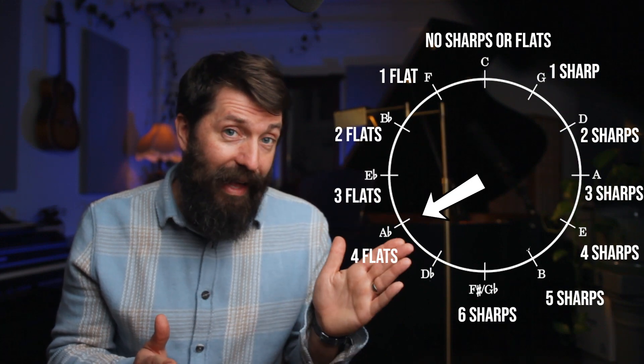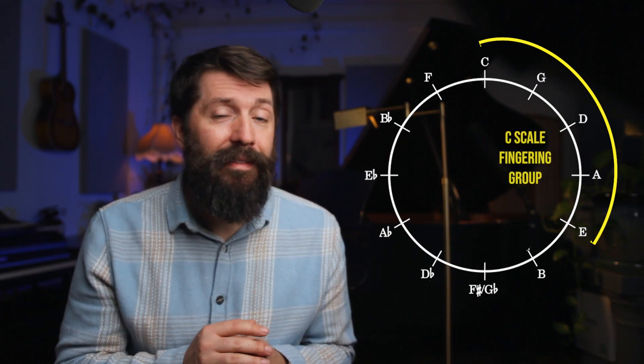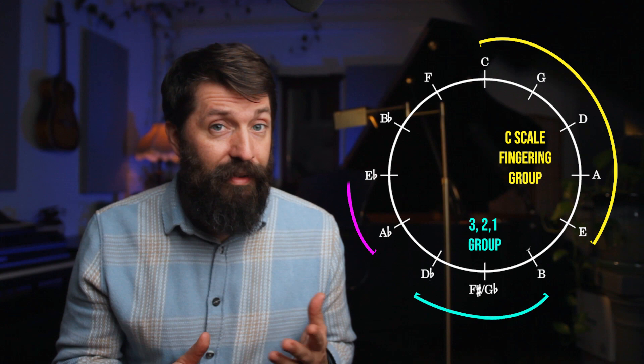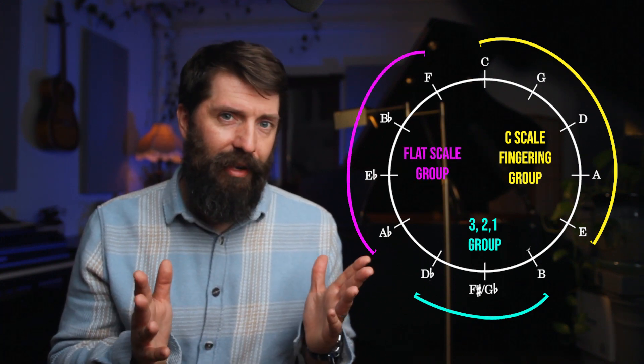Likewise, if you go the other way around the circle, each scale adds one flat until you get to the bottom, and if you call F sharp G flat, that has six flats. I like to divide the scales into three groups. The first five scales all have the same fingering as the key of C — that's the C scale fingering group. At the bottom of the circle, the scales have mostly black notes with three rules governing fingering — that's the 3-2-1 group. Then we have the remaining flat scales with their own flat scale fingering rules — the flat scale group. Let's go to the piano.